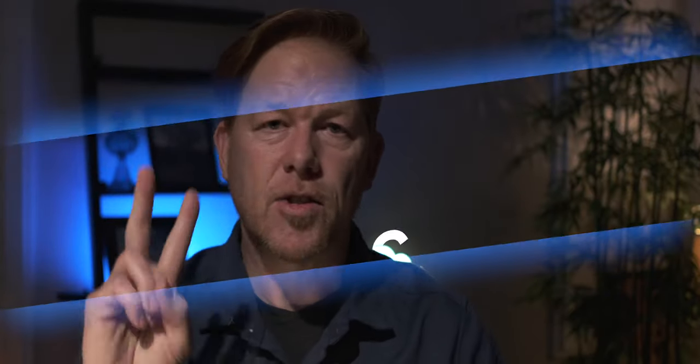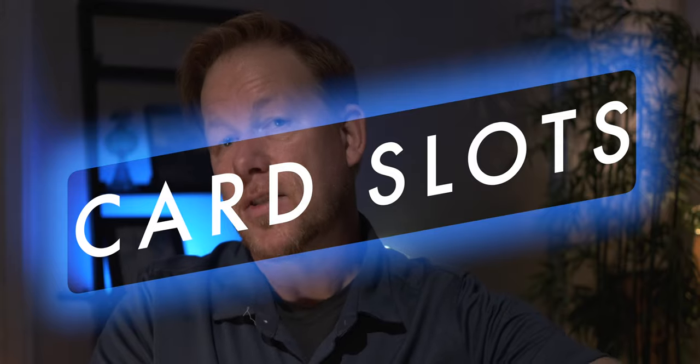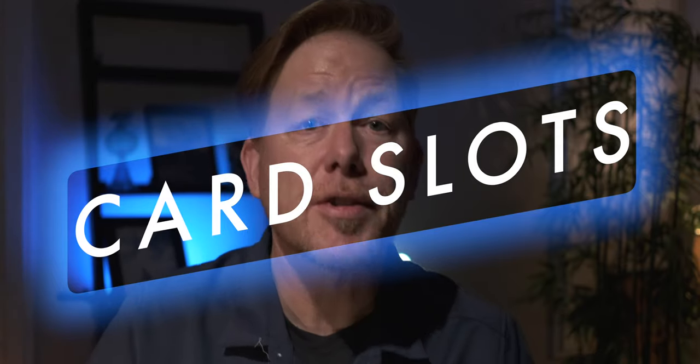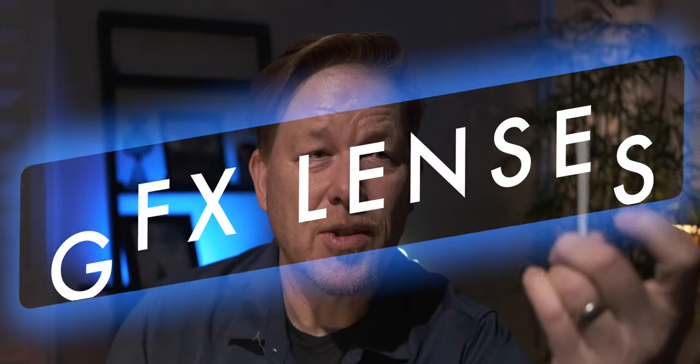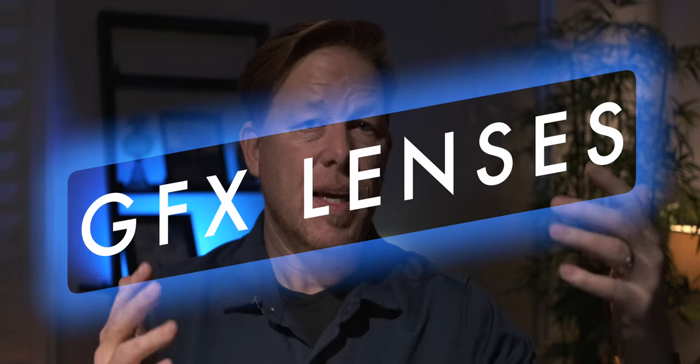Card slots: two. You have two card slots for regular SD cards, so you're shooting a professional camera. If you believe all the hype about two card slots meaning a professional camera, you've got that. GFX lenses: it's a different lens system. You have to invest in new glass. If you're shooting the X-T4 or something like that, you have to look at getting new glass.